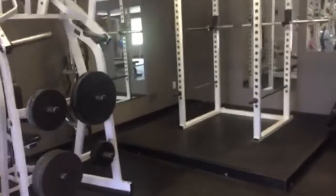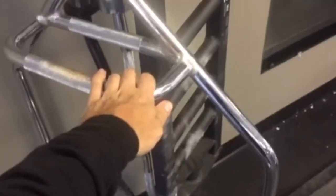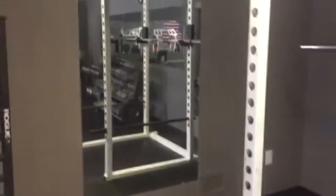Over here we have a collection of different types of bars. This is the hex bar, which is great for deadlifts, shrugs, and farmer's walks. We have a few EZ curl bars, what I believe is an Ohio power bar, and then a Rogue multi-grip bench bar — that thing is really cool. We've got a few mirrors along the wall as well.